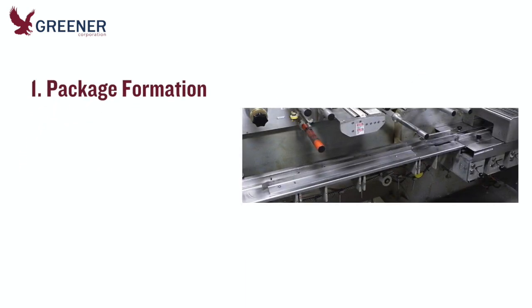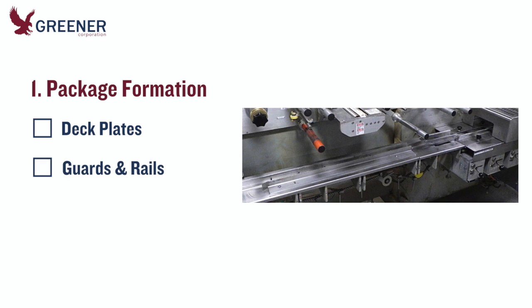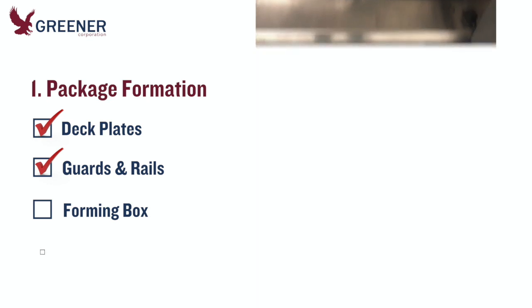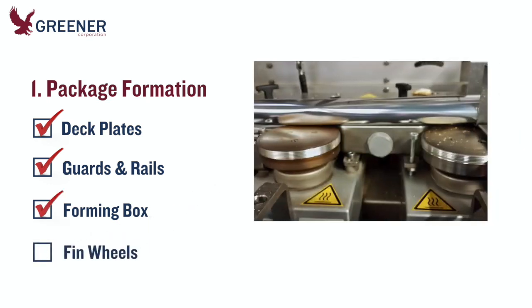Begin by checking the package formation components. Small, seemingly insignificant variations here can create wrinkles, pleats, and other deformities that cause leakers and other problems. Are the deck plates, guards, and rails properly installed, tightened, and adjusted for the product you are running? Make sure the forming box is the correct size or, if adjustable, has been set to the right dimensions. Is it installed and tightened properly? Are the fin wheels worn, damaged, or contaminated with product?